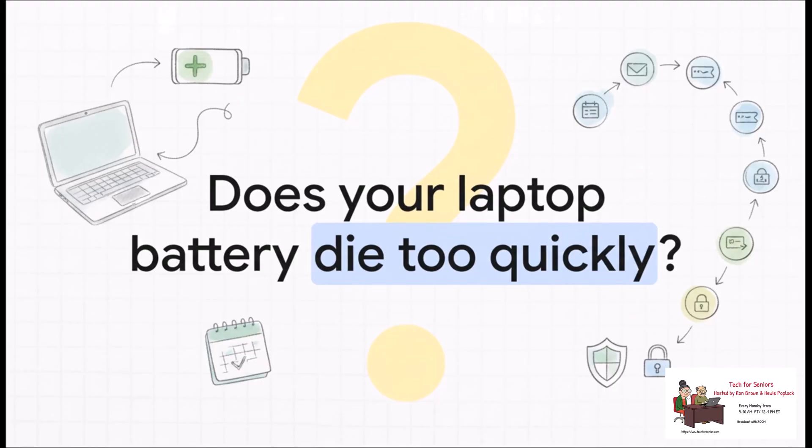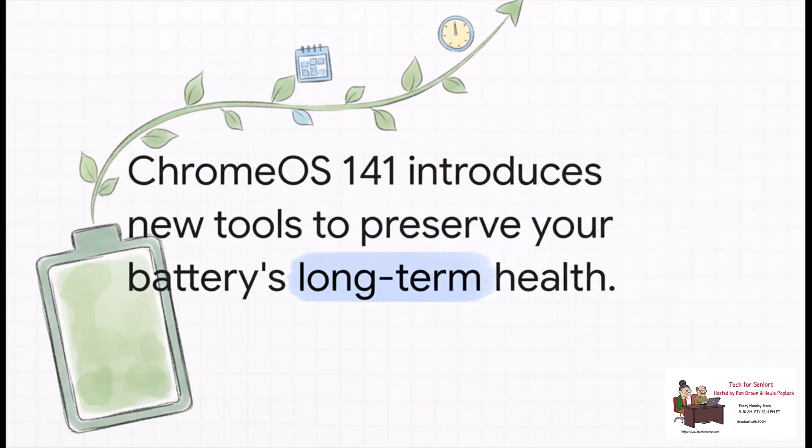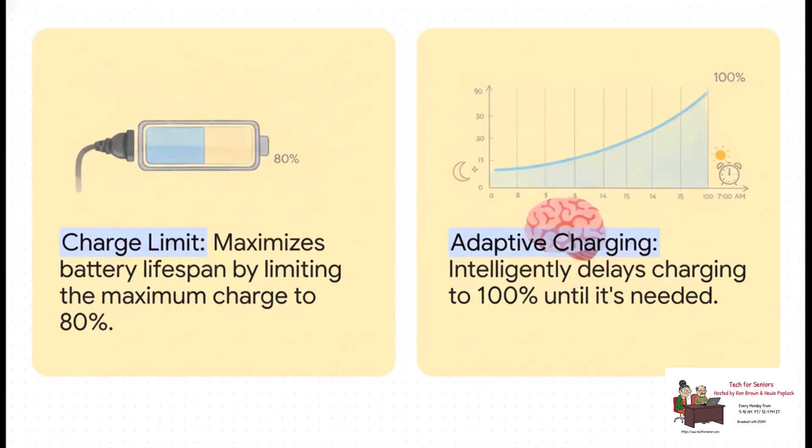Chrome OS 141 is finally tackling this head-on, giving you some real tools to fight back. Here's the key takeaway: this update puts you in the driver's seat when it comes to your Chromebook's charging habits. Instead of just plugging it in and hoping for the best, you can now actively manage how it charges to really maximize its lifespan. These are basically your two new superpowers for battery health, and you'll find them right in your power settings.